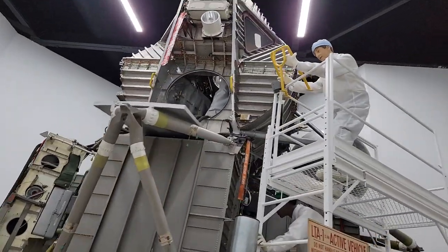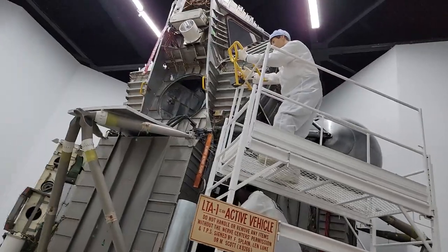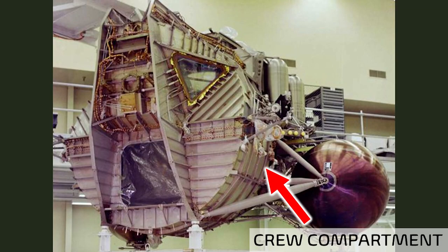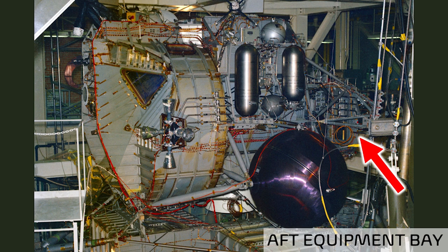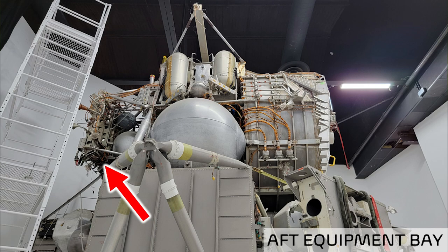So let's start with the basics. The large cylindrical section in the center is the crew compartment, and the area immediately behind the crew compartment is the midsection. Both of these areas are pressurized, so the crew do not need spacesuits to be inside. Outside of the pressurized areas, we have the aft equipment bay, which includes a lot of electronics equipment for things like guidance, control, electrical power, and communications.